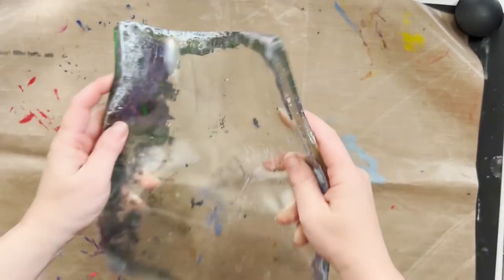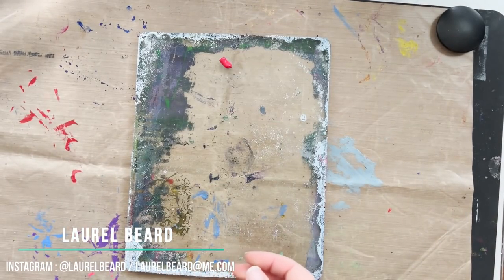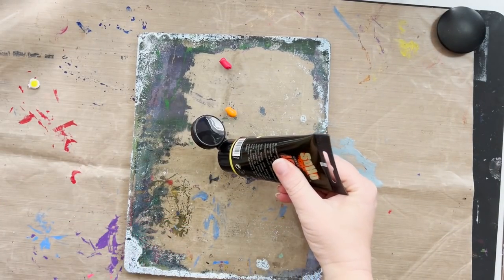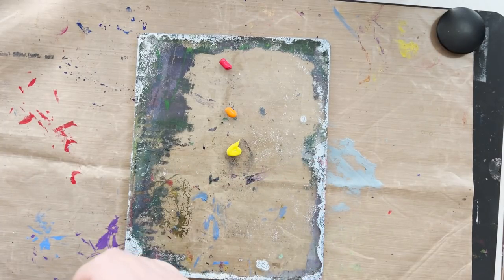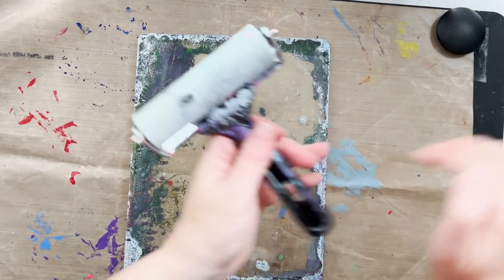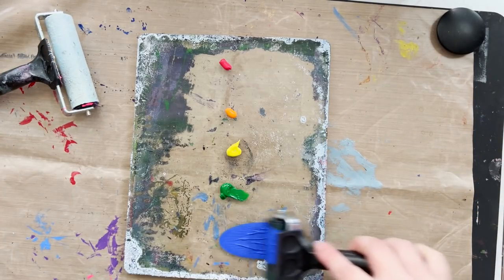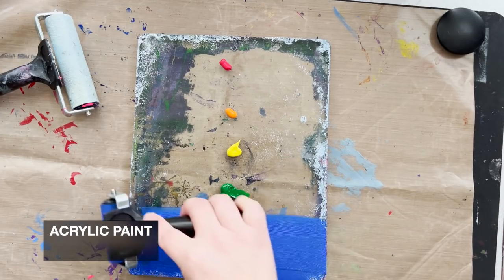It's an 8x10 gel plate from Jelly Arts. You can use a glass surface as a substitution, but the gel plate is a gelatinous — probably saying that wrong — bendable and squishy surface, and you get a lot of mileage out of it. As you can see, I haven't even cleaned my plate — more on that in a bit. They come in a whole bunch of different sizes: 5x6, 8x10, 9x12, circles, squares. I've got two brayers — a four inch and a two inch — and you need some paint. Acrylic paints are very forgiving for amateurs like myself who are very new to gel printing.